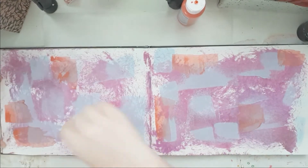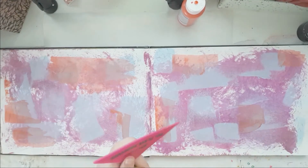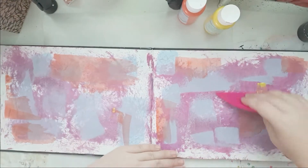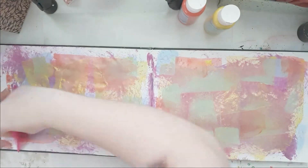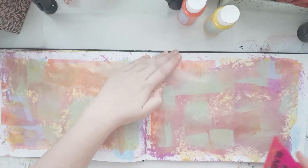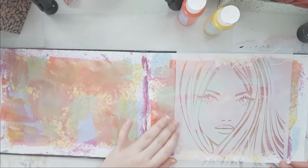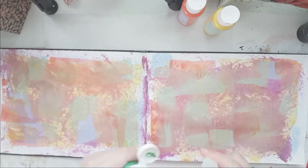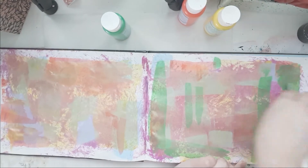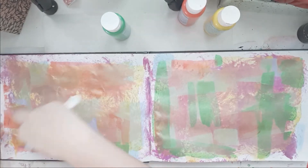I am using this A4 size landscape journal. The blue and purple background was already in my journal. I just scraped on some yellow and red paint with my ranger squeegee, and that is the stencil I want to use today. This is my palette knife and I'm just scraping on some green paint randomly — I just wanted a very colorful background.